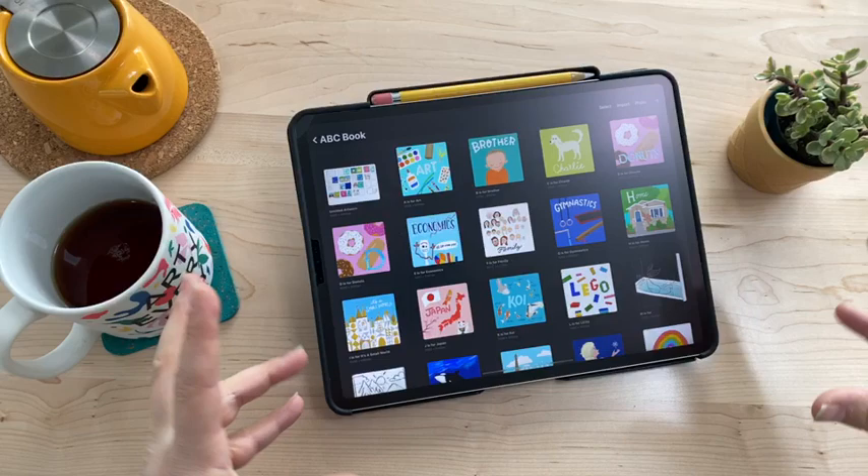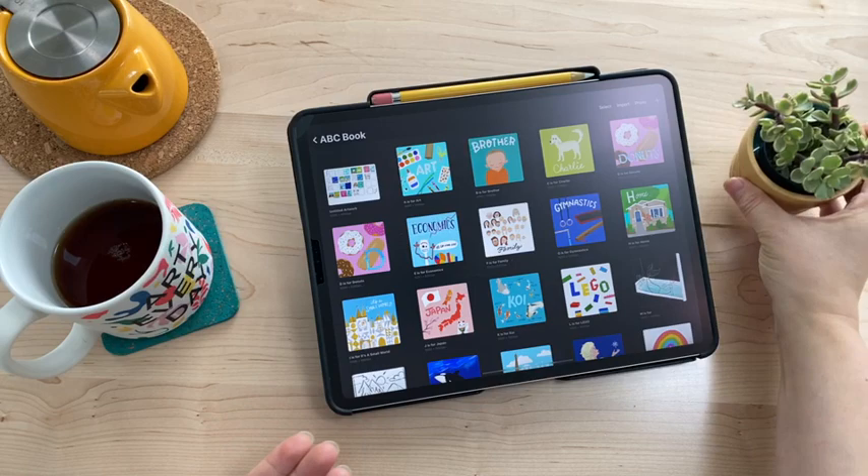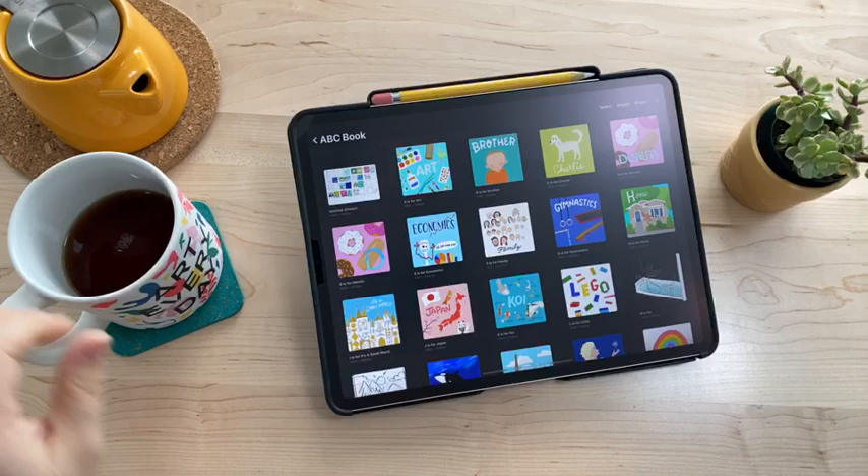I added a plant to my desk in an ice cream bowl because I haven't planted it yet, so it looks a little prettier. I've got my tea in my MoMA mug. We're good to go and live on a couple of channels. We're just going to get started.